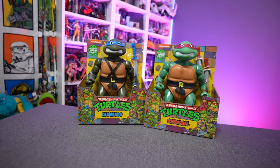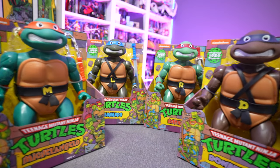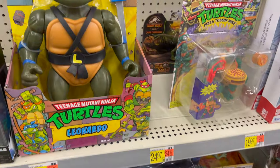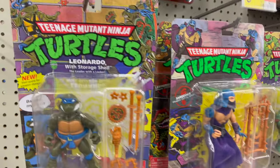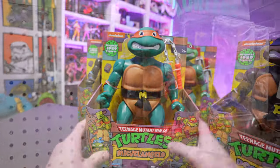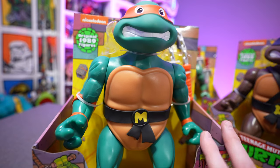Today on the channel, we're going to be taking a look at these giant Teenage Mutant Ninja Turtle figures from Playmates Toys. These just started showing up in Walmart and Target stores, and they are also available on Amazon.com. I should tell you right out of the gate, the Michelangelo is a Walmart exclusive — exclusive to Walmart.